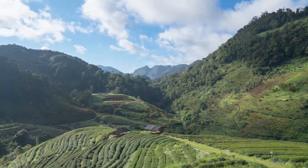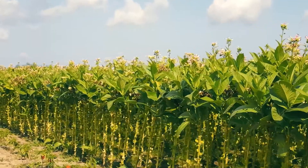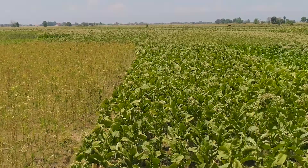The second factor is the amount of sun the tobacco plant gets, as well as the positioning of the leaves relative to the sun. The third factor is the actual strain of tobacco that is being grown. There are many different characteristics of many different tobacco leaves, and some of them are just naturally darker than others.